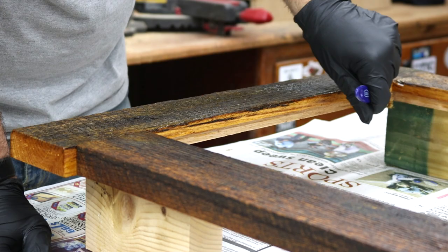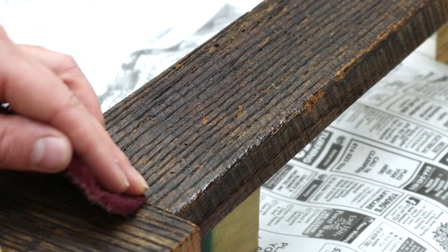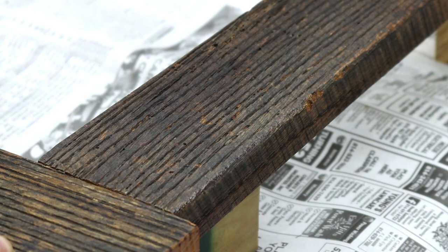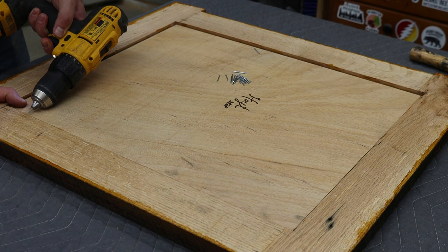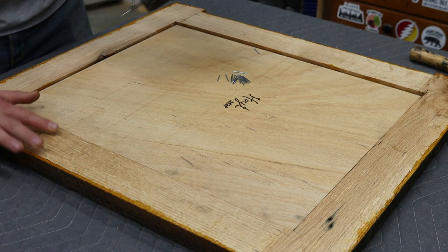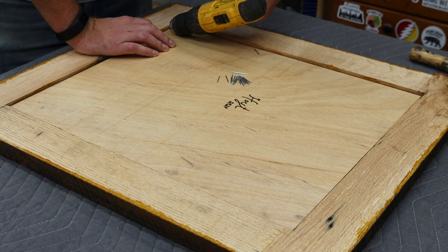Once that dried there were a few shiny spots, so I just knocked them down with a rough scuff pad. Now all that's left to do is get that back panel nailed in and get the hardware on. I'm pre-drilling the holes for the nails so I don't have any crazy accidents — I'm just using one of the nails in the chuck of the drill. That will give me the exact size hole that I need.